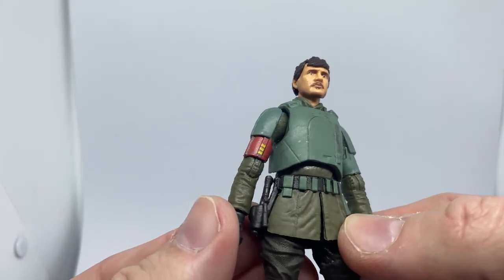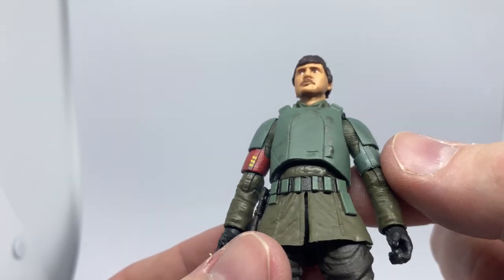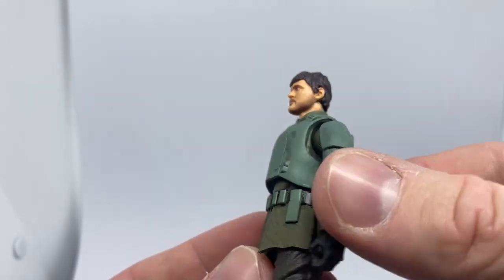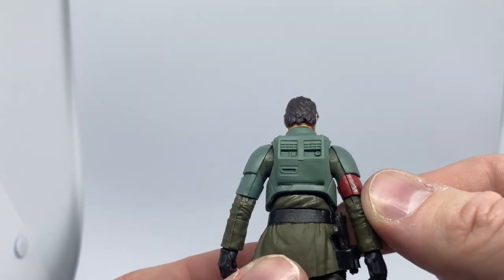Again, the weathering detail on the armor looks nice — really well done, sculpted beautifully, nice articulation.